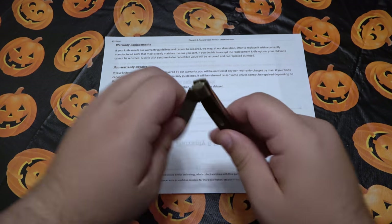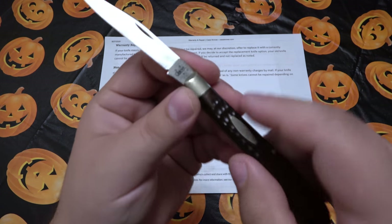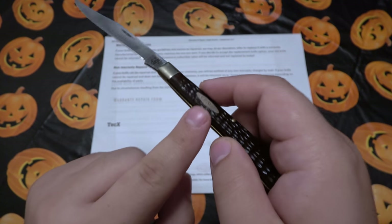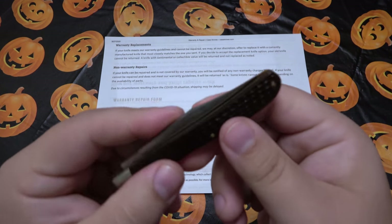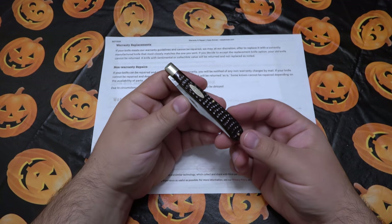A lot of people had commented and talked about fixing this at home. The little kicker here where the ricasso is — obviously when the blade is closed that is pushed up against the back of the knife. So if you shave some of that down it might allow that blade to go in a little bit further, but that's not really the point of this.